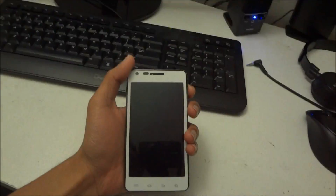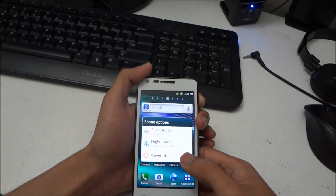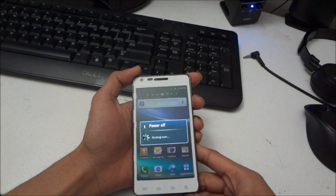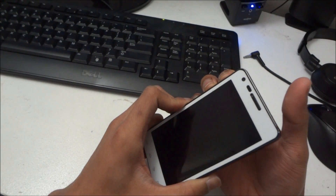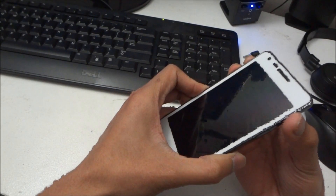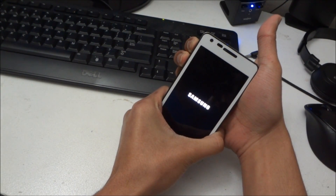Now what you need to do is go to ClockworkMod Recovery. Make sure ClockworkMod Recovery is installed, otherwise you will not be able to flash the ROM. To enter recovery mode, keep pressing the volume buttons and the power button together. When the Samsung logo appears, let go of the power button and keep pressing the volume button.